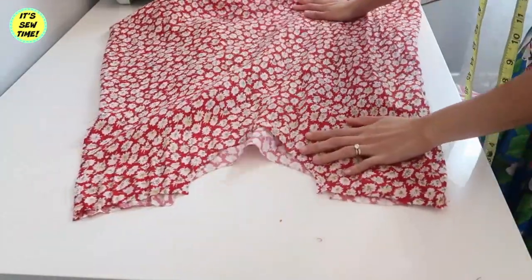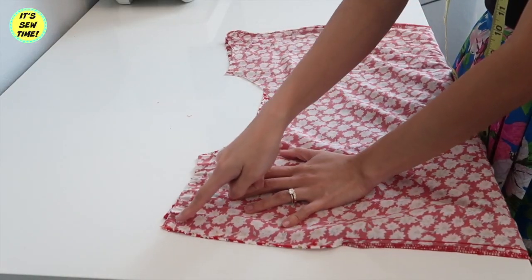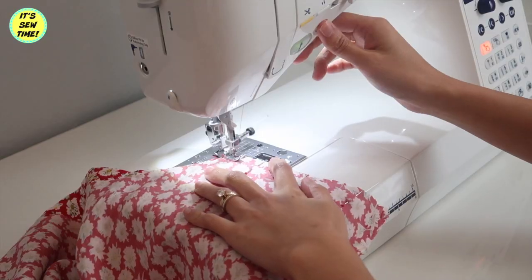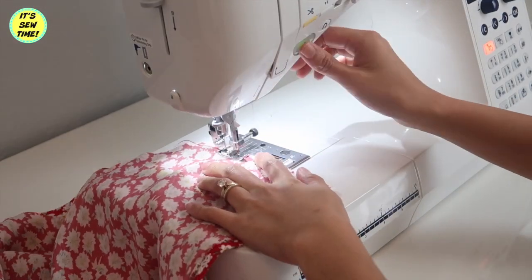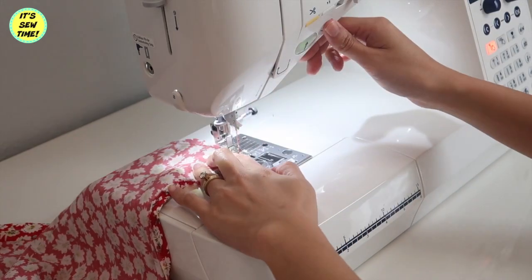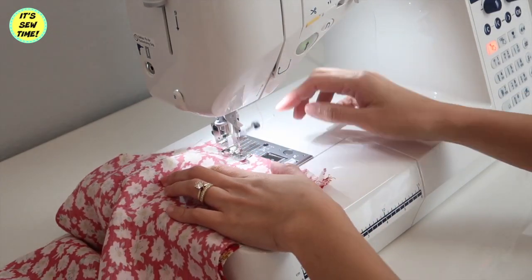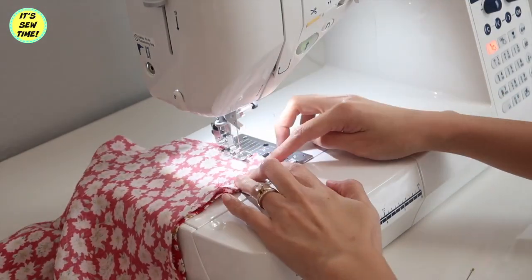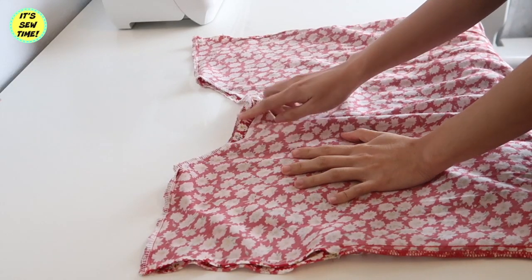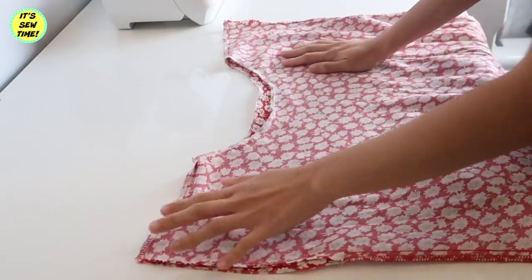Now you should have something like this. Now it's time to sew the shoulder seams. As you can see, I serged the raw edges. If you don't have a serger, you can always do a zigzag stitch.